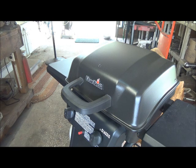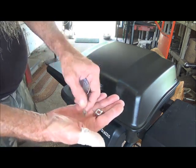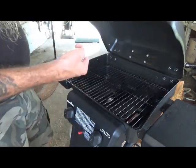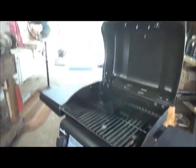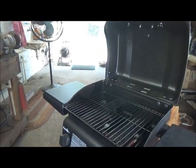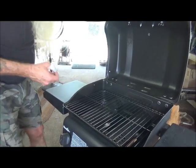The installation on something like this is real simple. You've got a wing nut and a washer, and basically all you're going to do is just put it in.